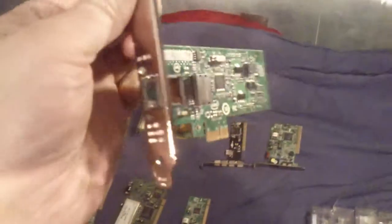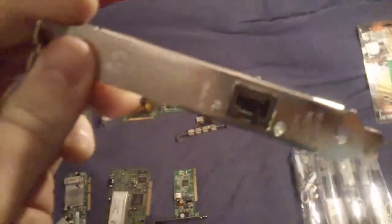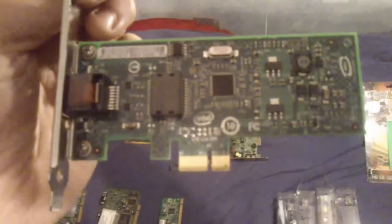For sale is an Intel Gigabit network card for computers where you find it hard to get the drivers installed once you first install Windows Vista, Windows 7, or Windows XP. Plunk one of these in and it should be recognised immediately by Windows, which allows you to install the other drivers that you want, and then you can take this card out.